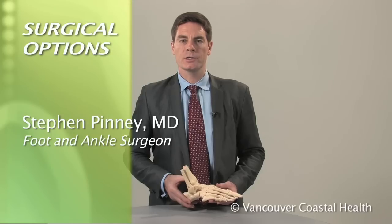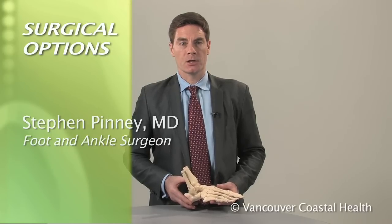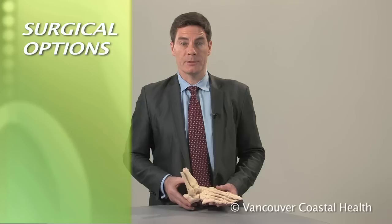Midfoot arthritis can usually be treated well without surgery. However, if management has not helped and there is a lot of damage to the joints, surgery may be an option.